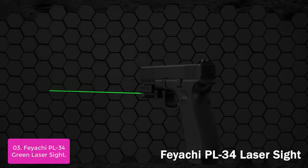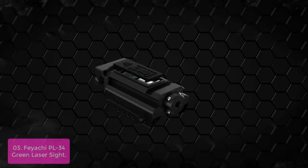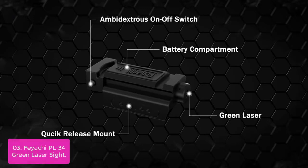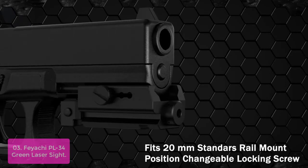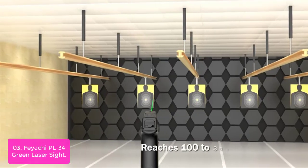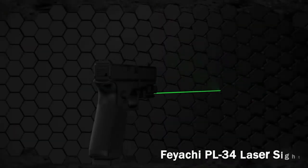List number 3: Featje PL34 Green Laser Sight. This green laser sight is ideal for target shooting, home and personal security, or self-defense applications where greater accuracy and precision are needed. The laser will glow bright green in any light condition from day, dawn to dusk, up to 300 feet with a beam direction of 120 degrees.